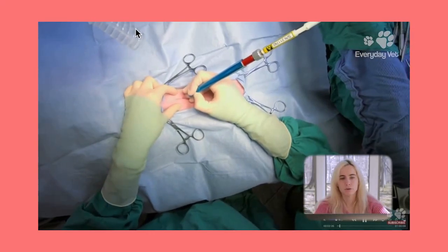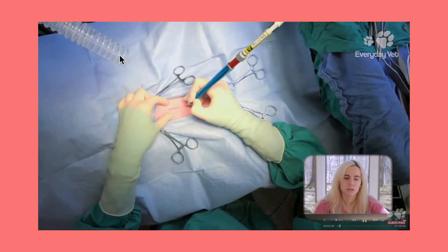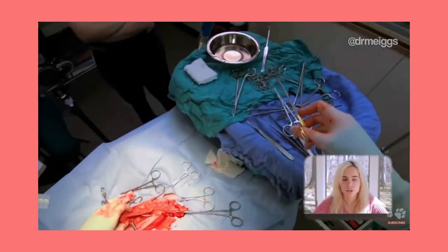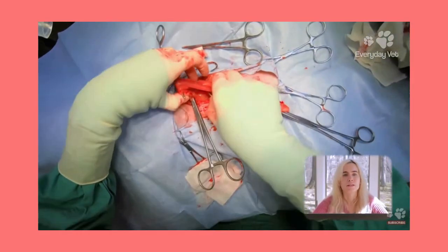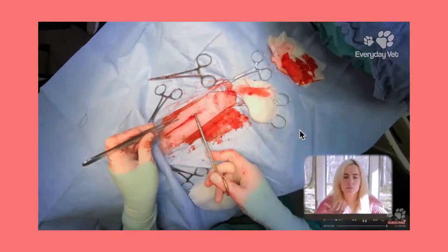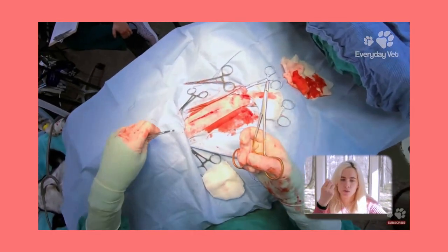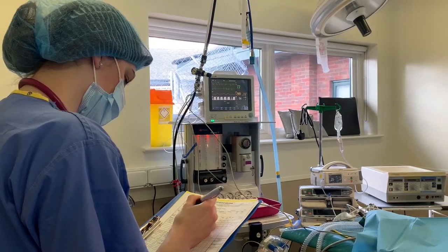Here is a brief overview into what the procedure looks like. We incise into the abdomen and then locate the uterine horns and uterus, ligate them and then remove them respectively. After we check that our ligatures are secure and no bleeds are detected, we close up the muscle, subcutaneous and skin layers.